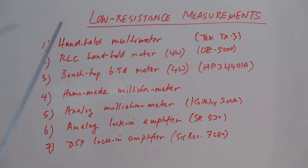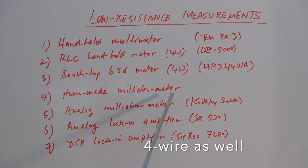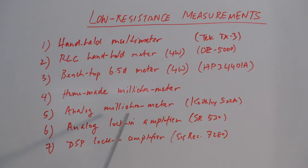Starting from the top, the first and probably least accurate way is to use a handheld multimeter. Then next is to go to a more specialized instrument like a handheld RLC meter. These are not particularly designed for measuring very low resistances, but I am going to give it a shot with a 4-wire type measurement. There is also a benchtop 6.5-digit meter which does 4-wire measurements - I have an HP 34401A which is capable of doing it. Then I have my own homemade milliohm meter which I built a couple of years ago.